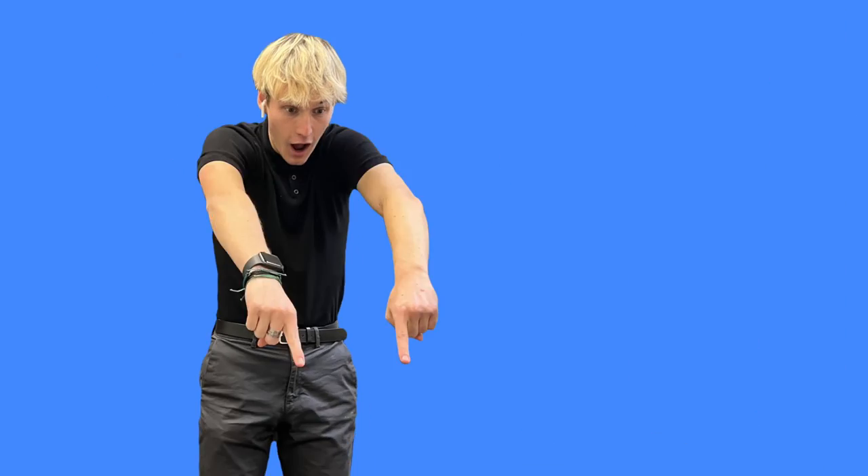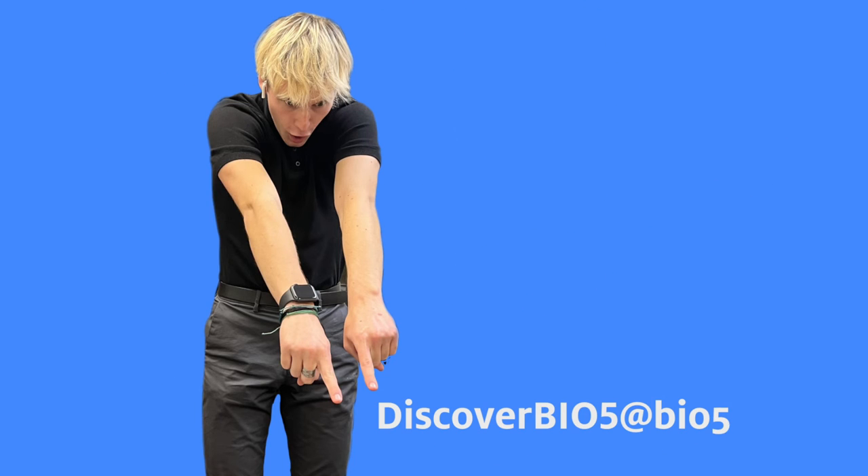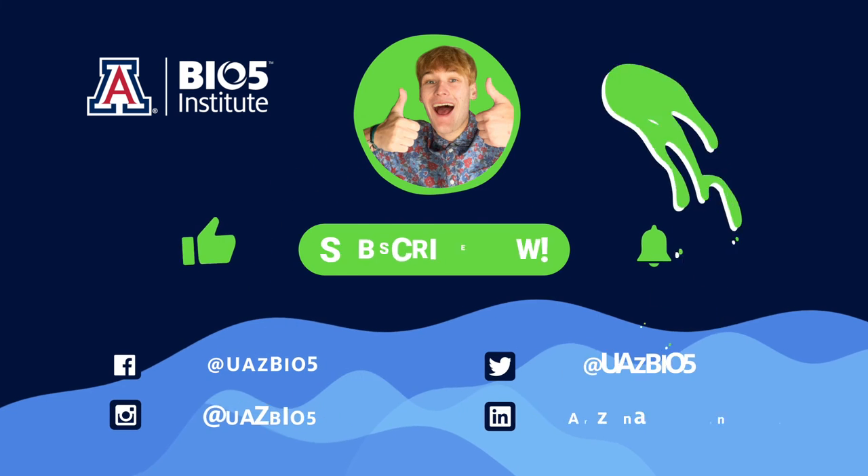Do you have things that you'd like me to discover? Email me at the email below. And don't forget to subscribe to our social media. Thanks for watching!